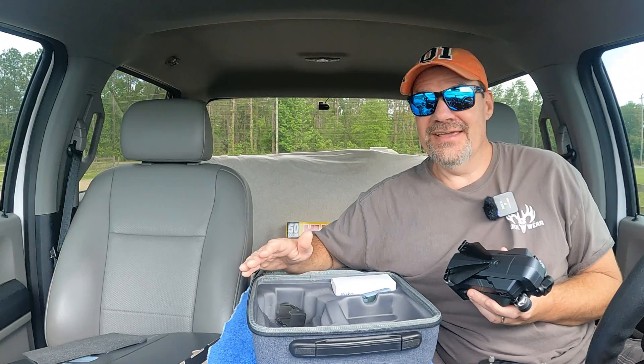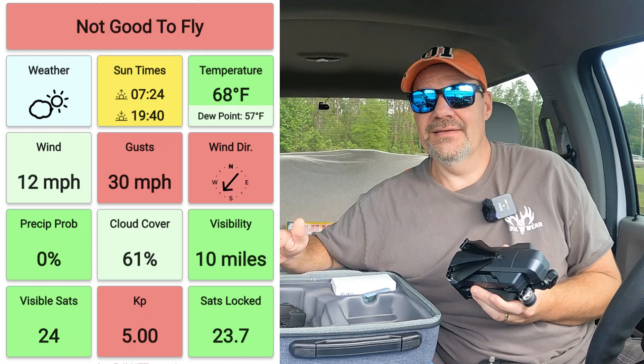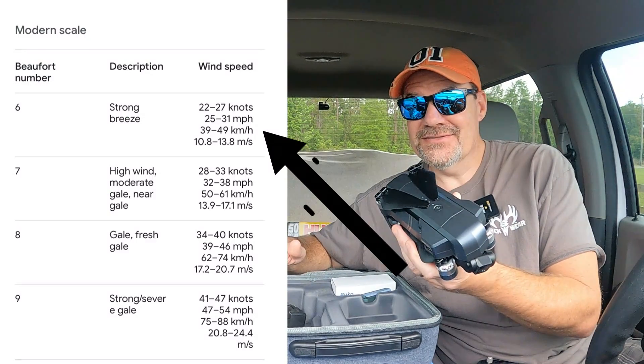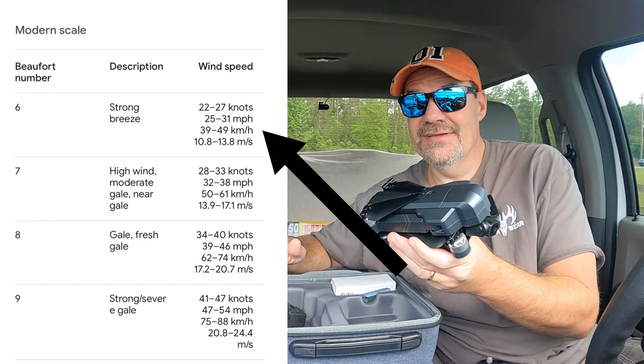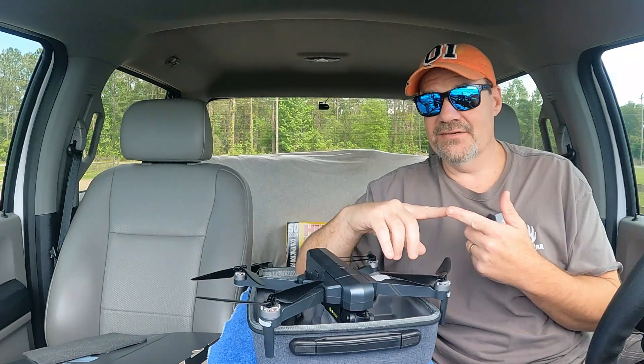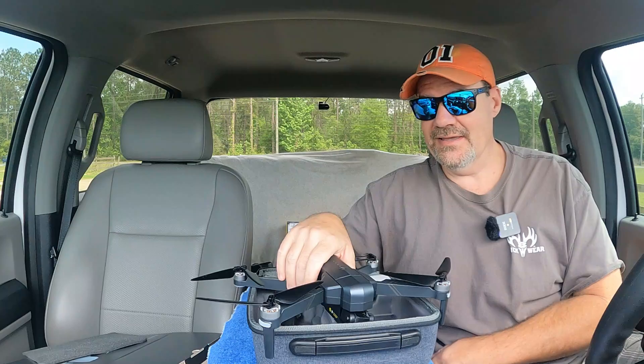I tried to wait until later in the day to fly this drone because we had some pretty serious winds come in — but they've honestly just gotten stronger. This is a level 6 wind resistance drone, so we're going to see if it can handle 30-something-plus miles an hour gusts. I only want to test out a few things today: the signal strength, and I definitely want to do a return-to-home test and see how close to the home point it can get.